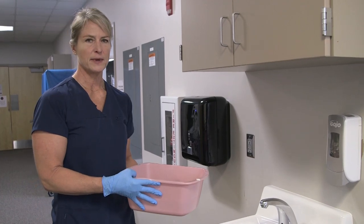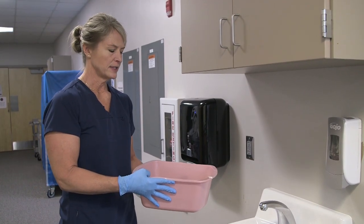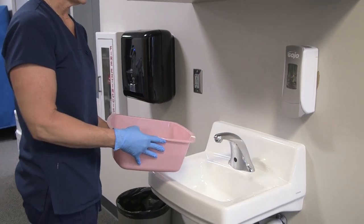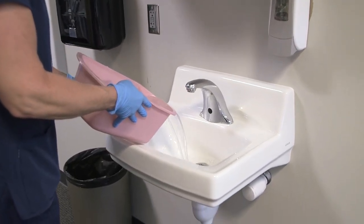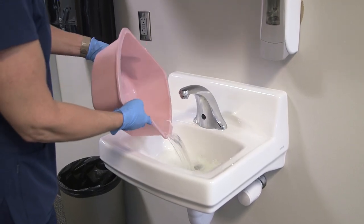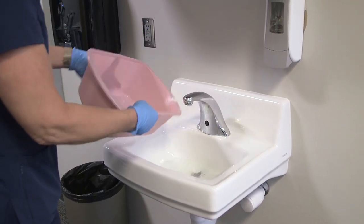After any skin care — a partial bath, bed bath, or foot care — I'm going to take my basin to the sink. I want to keep my gloves on because there might be pathogens in the water. I'm going to carefully dump the water in the sink so it doesn't splash everywhere.